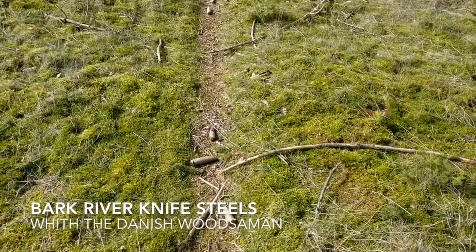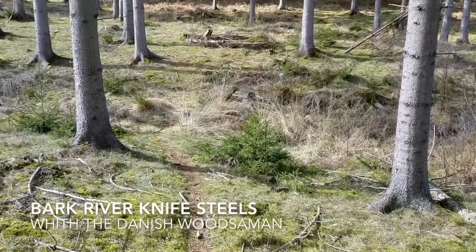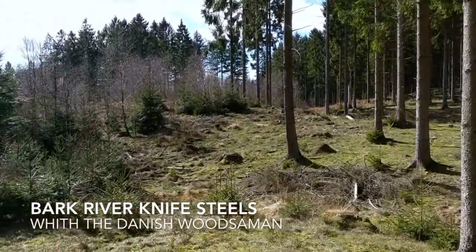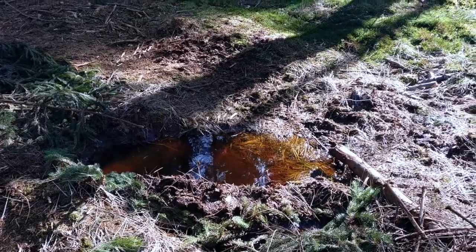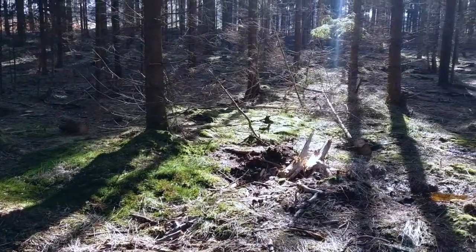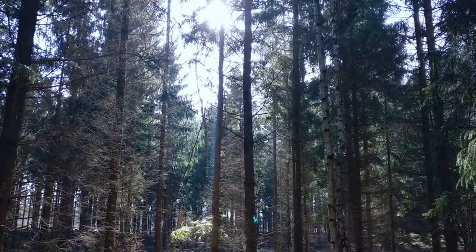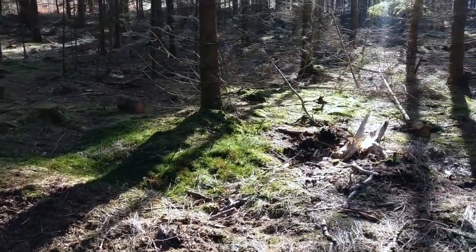Hey guys and welcome back to the Danish Woodsman. Today we're going to do another theoretical video, like when I told you guys how to purchase a Bark River knife, because today we're going to talk about an oft-raised subject, which should seem kind of obvious, but for some reason is quite frequently asked about in the Bark River forums. Today we are going to talk about what steels Bark River uses to produce their knives and what their features are.